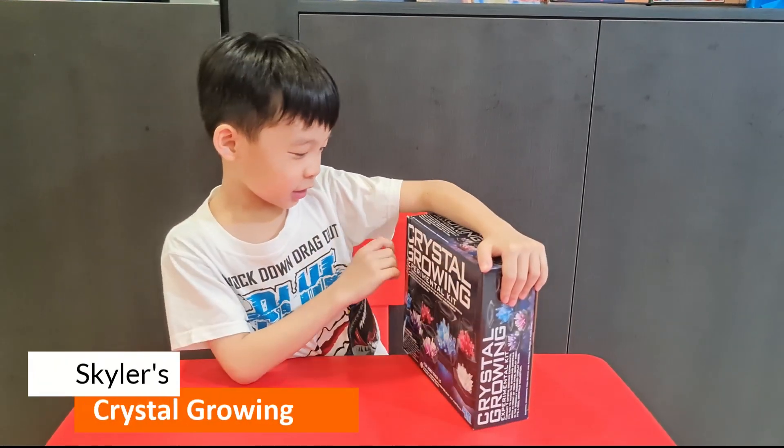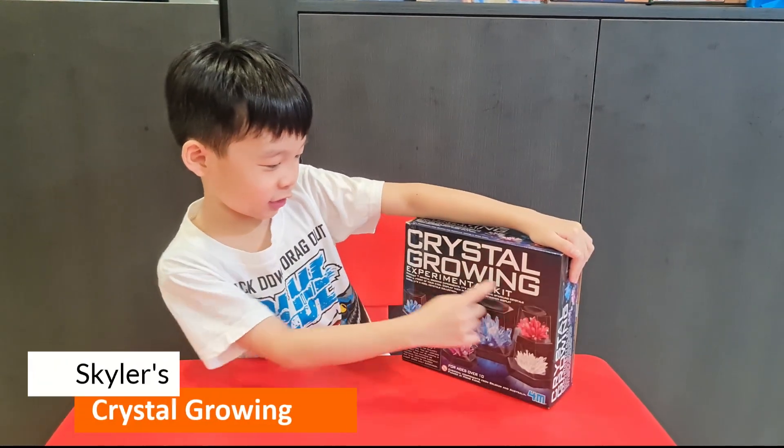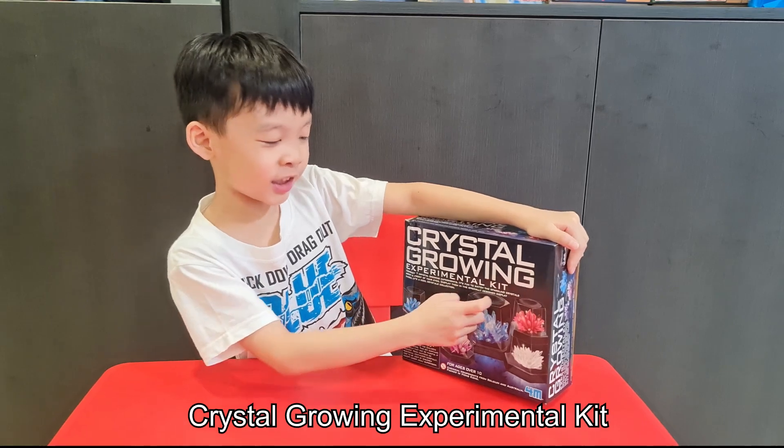Hello, my name is Skylar. Today I am going to share with you about the Crystal Glowing Experimental Kit.